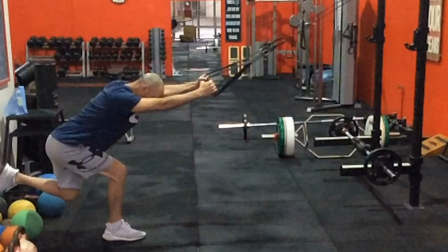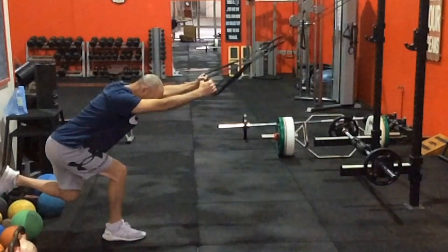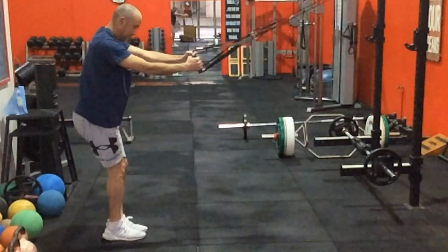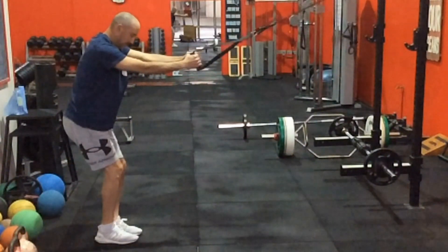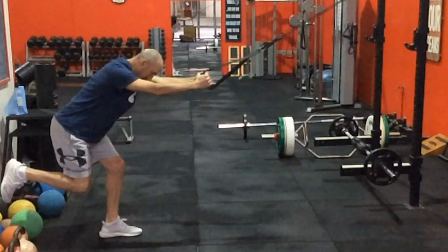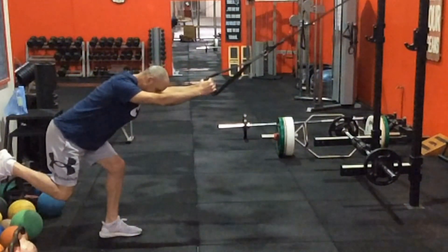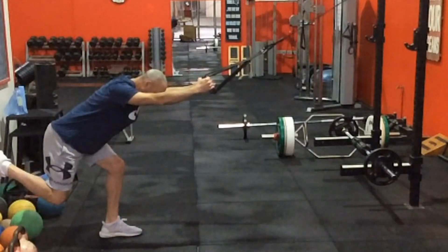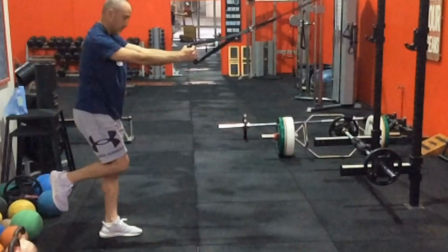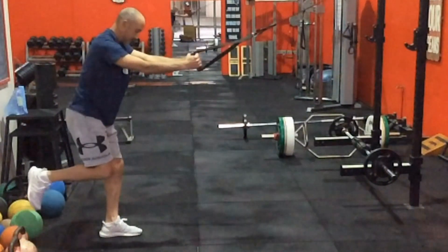This allows me to experience what it should feel like without those problems, and I can maintain a longer period of time at the bottom, which is really difficult to do when you're not holding onto something. That isometric training really helps to build a lot of extra strength and resilience into the tendons and the ligaments as much as the muscles themselves, which really helps you to gain better control of the stability.